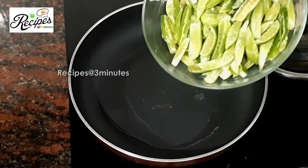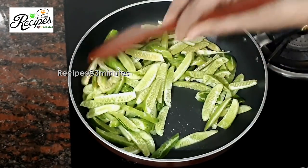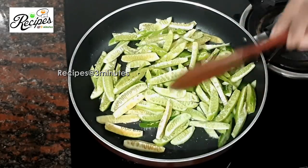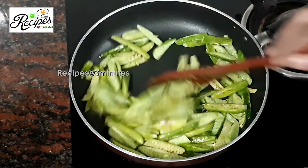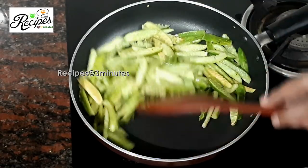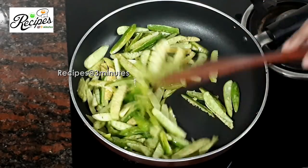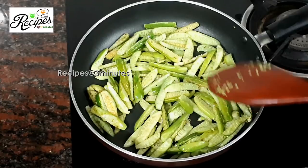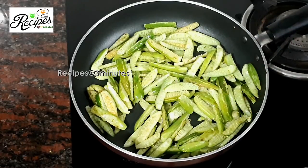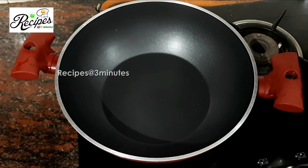Let's put it on a medium flame. You have to make a medium flame. With a pan, let's put it on a medium flame.